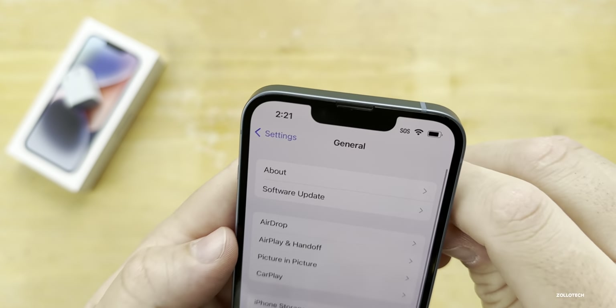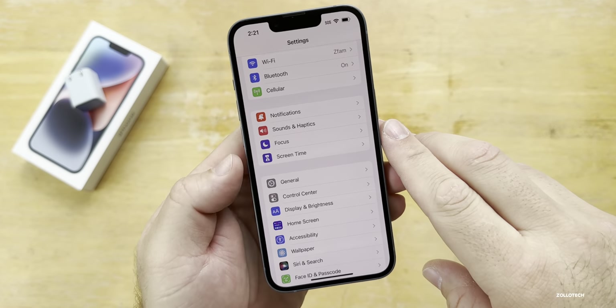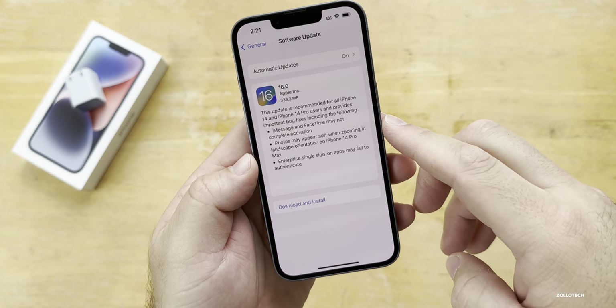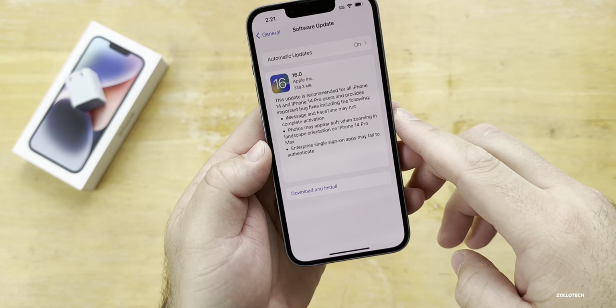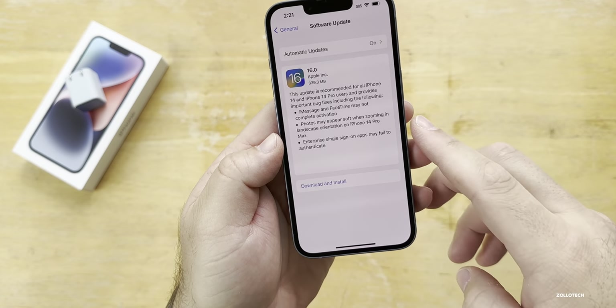Going to General and then Software Update, you'll see the update fixes iMessage and FaceTime where they may not complete activation. Photos may appear soft when zooming in landscape orientation on a 14 Pro Max, and enterprise single sign-on apps may fail to authenticate.